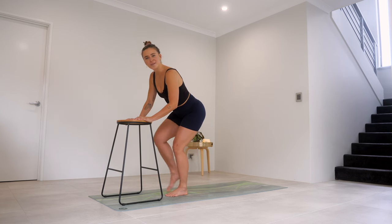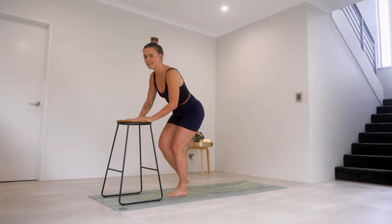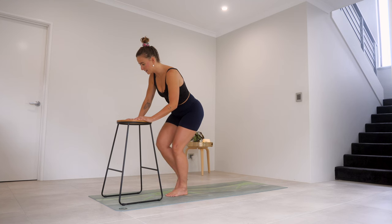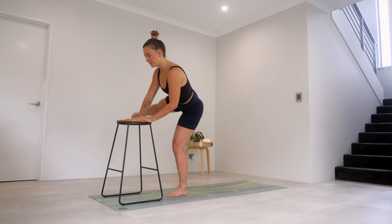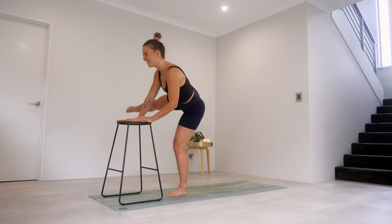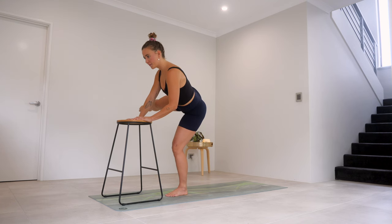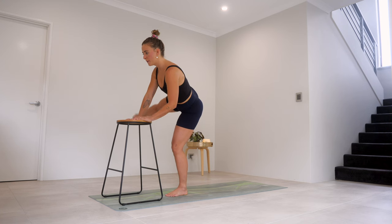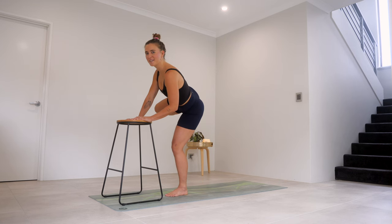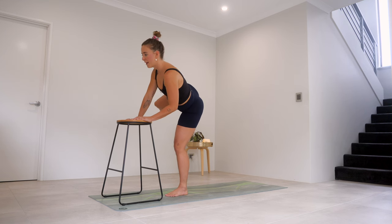Let's take it out to the side — bring it in, out, and in. Let's hold it out on that next one. Lift, tap, lift, and tap. We've got five, four, three, two, one. Keep it lifted. Bend, extend, bend, extend. Come on — five, yes you can, four, get a little lower, three, two, and one. Bring that knee in, out to the side, bring it in, to the side. Five, four, three, two, one.